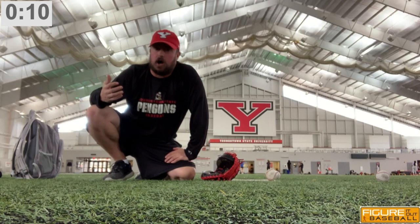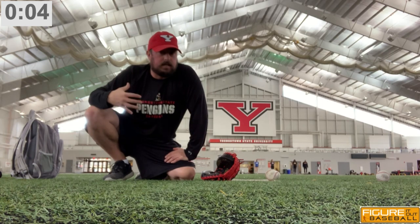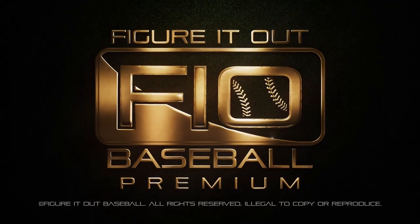Stay tuned as I'm going to build on this series in my next videos — there are two more left. Once again, this is Shane Davis with Youngstown State University here for Figure It Out Baseball. Figure It Out!